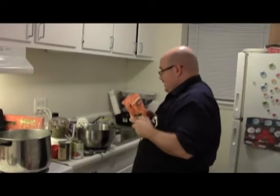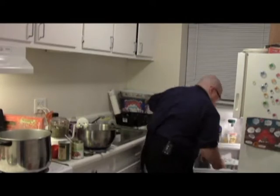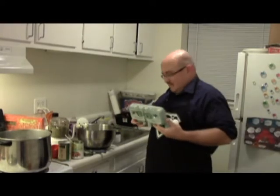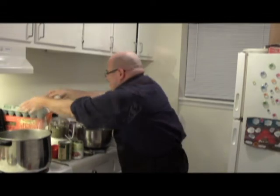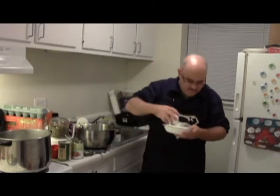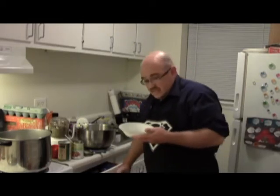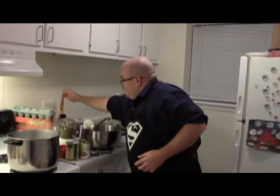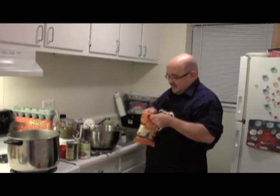The next thing we are going to add to the ricotta cheese is one beaten egg. You might notice that all of these supplies come from Wegmans — thank you very much, Wegmans. If you would like to give me some money for advertising, I'd very much appreciate it. It's important to actually beat the egg before adding it to the cheese, otherwise it's not going to mix up as well.